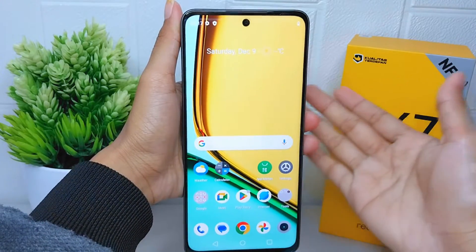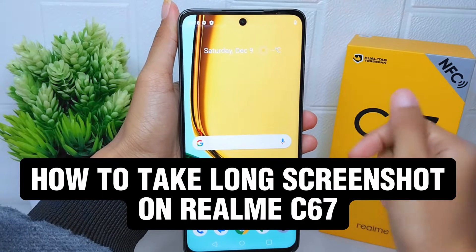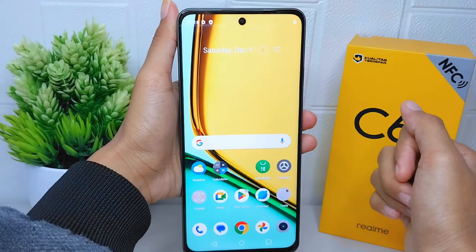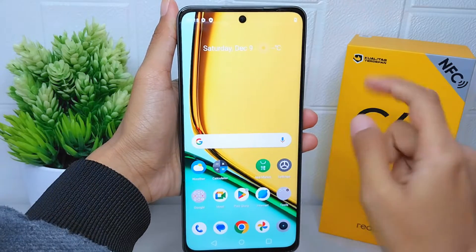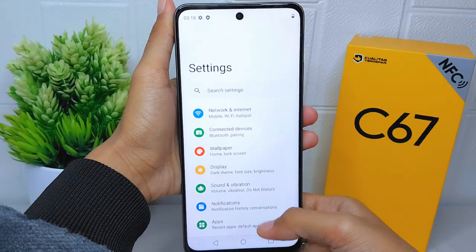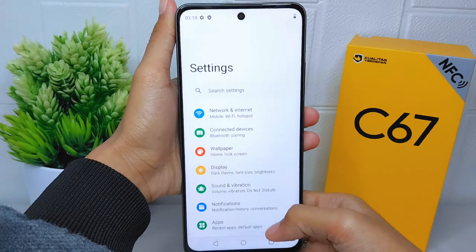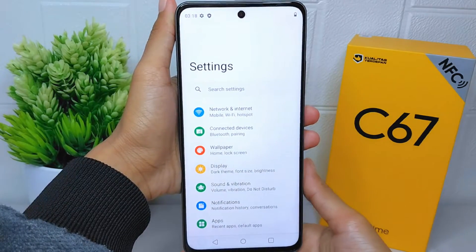Hello everyone. In this tutorial, I want to show how to take a long screenshot on a Realme C67 device. First, you have to make sure that the screen you want to capture can be scrolled up and down.